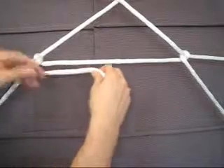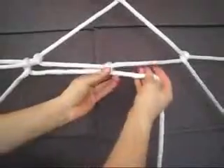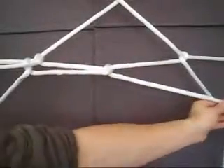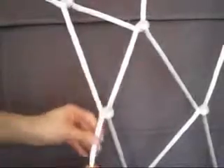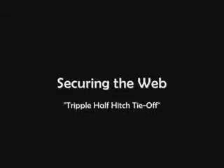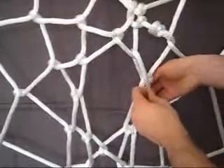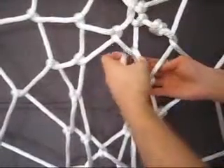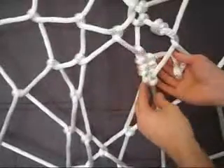The fourth rotation follows just as the third rotation did, one half hitch after another, tied at the midpoint of adjacent triangles. Once you've performed a sufficient number of rotations — completely up to you — secure the web by tying the piece off with a series of half hitches, one on top of the other.